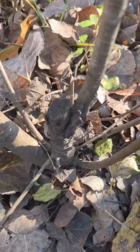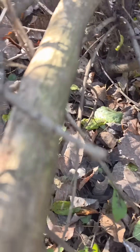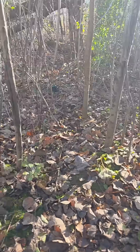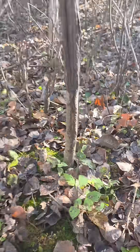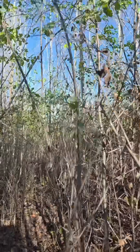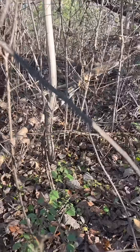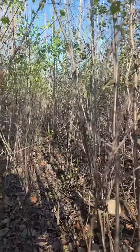I came into this spot before we logged it, and you can see every one of these stump-cut buckthorn are growing back. I treated them with glyphosate and I have not found a single dead one — I have created an absolute mess for myself.